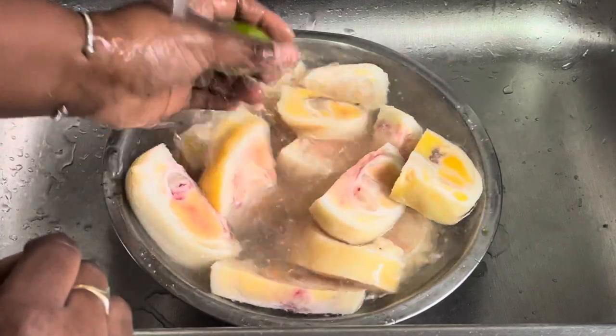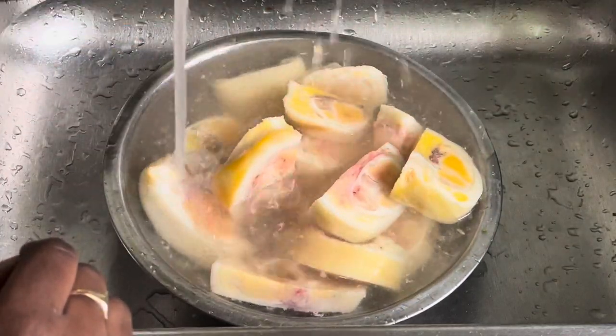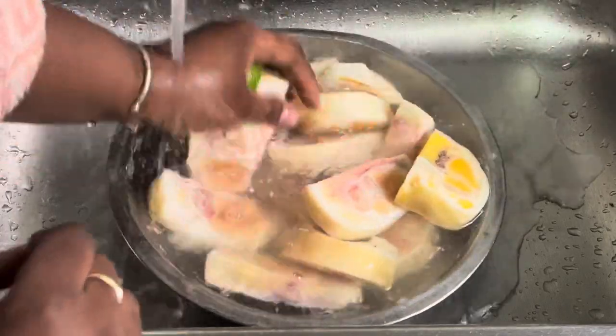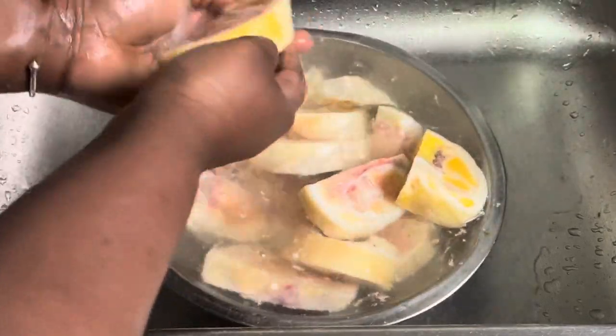To get started, you want to go ahead and wash your meat. I have about two pounds of cow heel here and I'm just going to wash it with some lime.